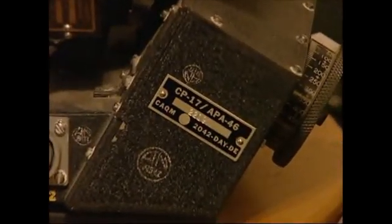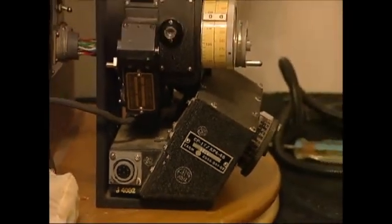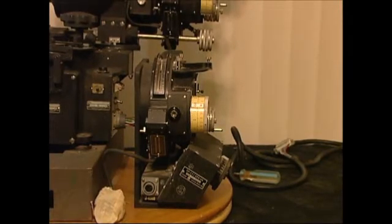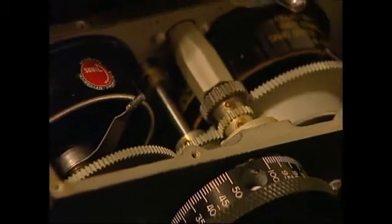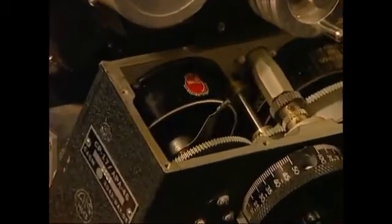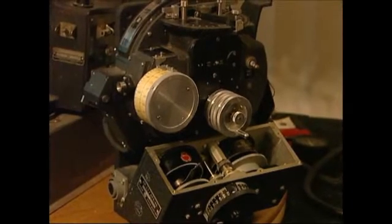This has the CP-17 APA-46 attachment on the side which coupled to the H2X radar. We're going to run this in a minute here and see how it works. I've removed the service cover off of the CP-17 APA-46 so we can see what's inside. There's a couple of rheostats and a set of gears that links to the targeting part of the RAID-N computer.